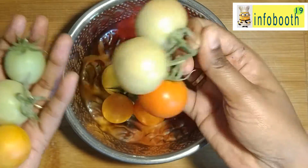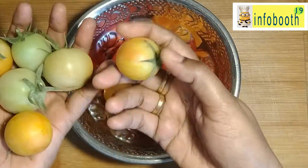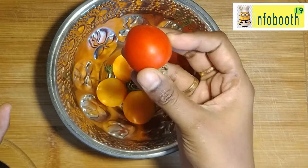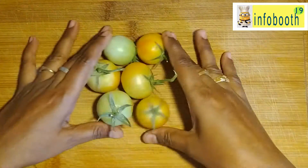Tiny cute tomatoes I have picked from the balcony garden. From these I am choosing some of the raw tomatoes. Slightly ripened is also fine. The whole idea is we need to retain the shape throughout the recipe — then only the taste will be very good.